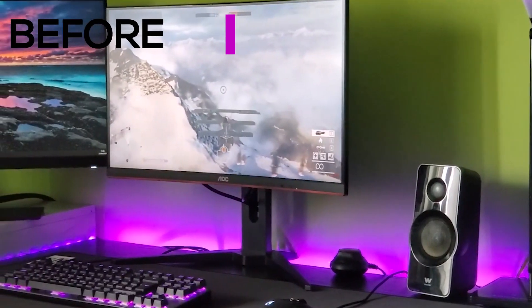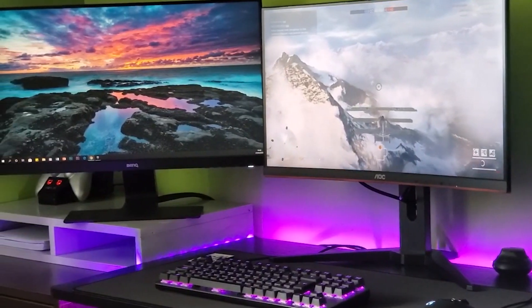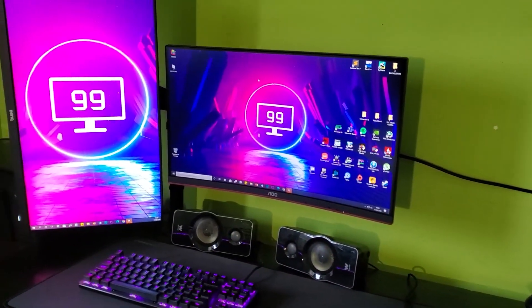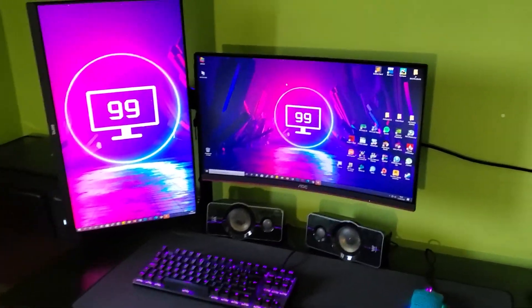Welcome guys to another video of Nightser Tabs. In this case we're going to see how to mount a double monitor arm in order to have more space and also improve the aesthetics of your setup. Let's go!